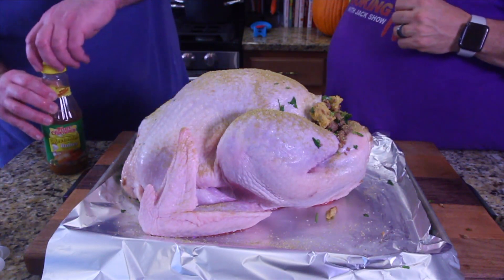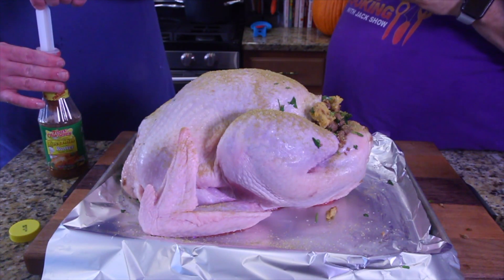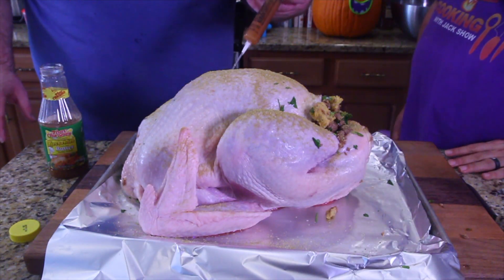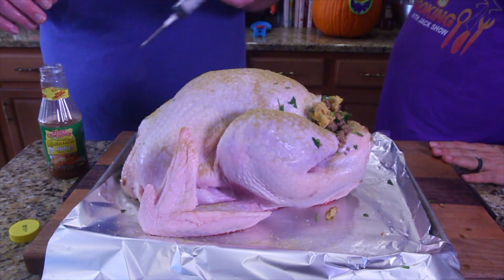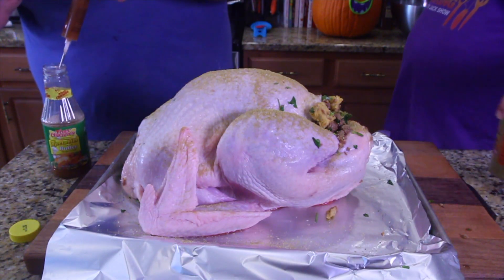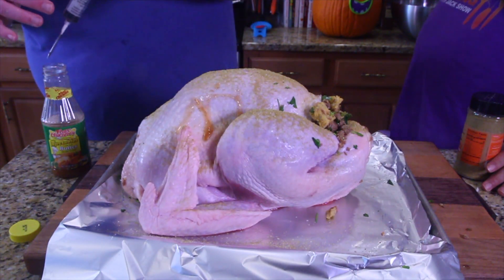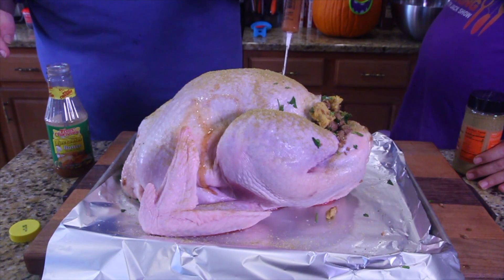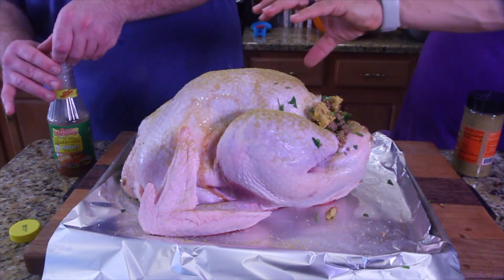Go ahead and take the lid off and fill up the injector with our Creole butter. You're going to try to place it in the breast meat, then the legs and the thighs. Just jab it in there and push — it'll probably leak everywhere, it always does. Just jab it with as much butter as you can. You can see it fill up — it's dripping, I love it. It's going to be so good. Man, it just fills that cavity — I think it's all bulging.